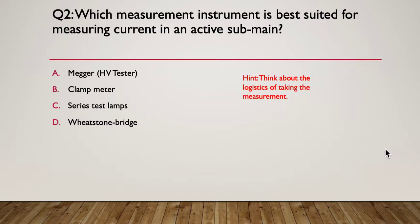Hint: think about the logistics of measuring current in an active sub-main. The answer is a clamp meter — it can be slipped around a cable while it's live without breaking into the circuit. A mega or HV tester would be inappropriate, series lamp tests don't measure current, and a Wheatstone bridge measures very low resistance. If you didn't know the exact answer, elimination would bring you to the clamp meter.